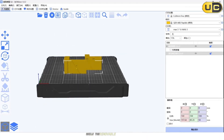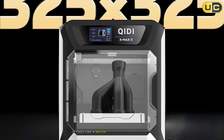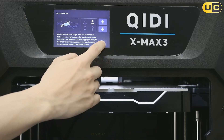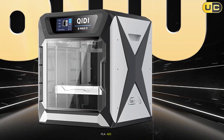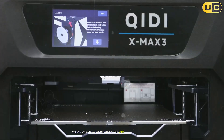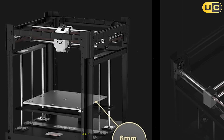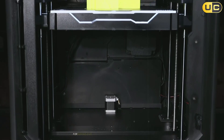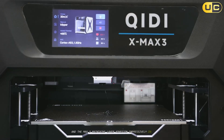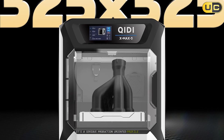Wider 10mm belts and a reinforced frame give the motion system real bite, while the removable high-flow plate and quick-swap nozzle options keep maintenance undramatic. It feels like a machine built to spend hours printing volume parts without babying — which is exactly the promise of a big enclosed cube. Material range is excellent: PLA, ABS, ASA, PETG, PC, nylons, and carbon-fiber nylons are all supported by the 350°C class hotend, 120°C bed, and chamber heater up to about 65°C. For abrasive filaments, hardened nozzles are available, and the Max 3 maintains layer adhesion impressively on nylon-carbon brackets and fixtures if the filament is dry. It's a serious production-oriented profile for a prosumer price.